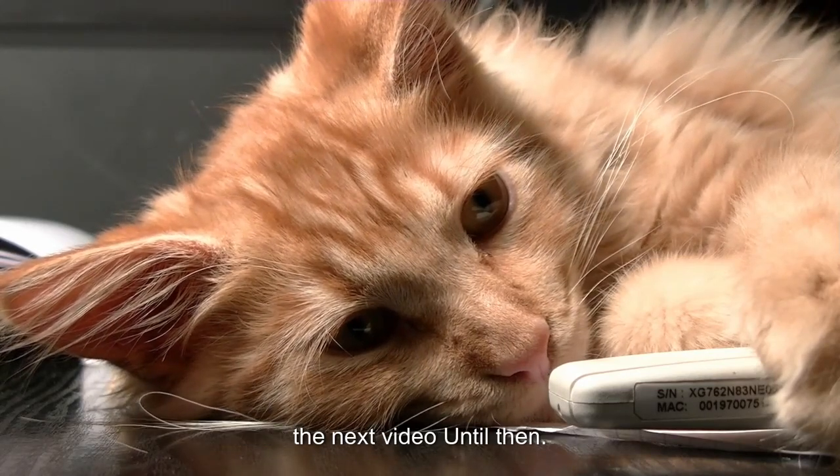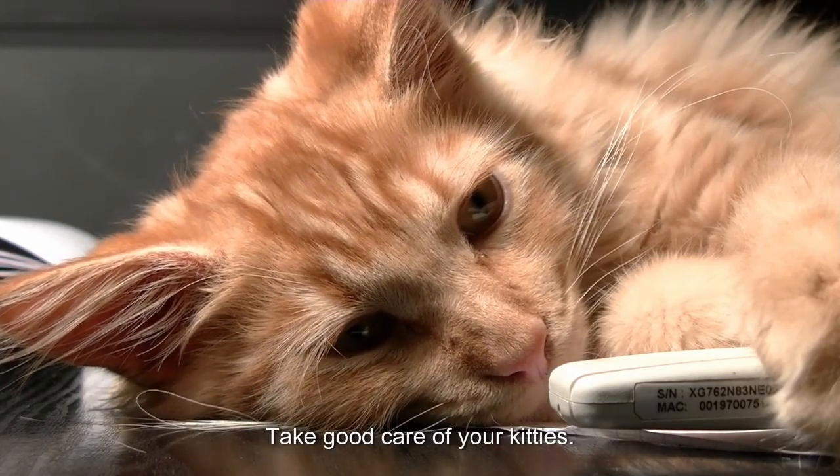Thanks for watching, and we'll see you in the next video. Until then, take good care of your kitties.